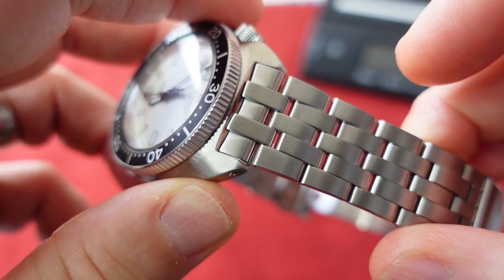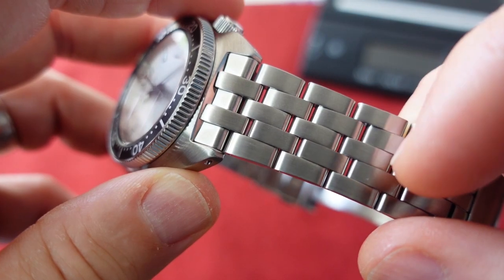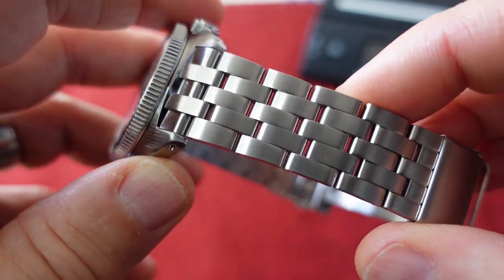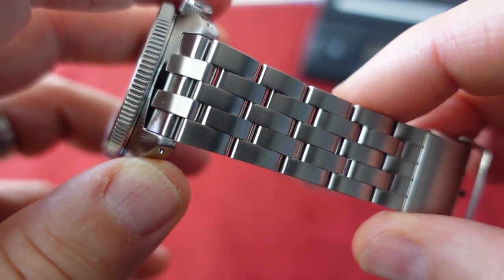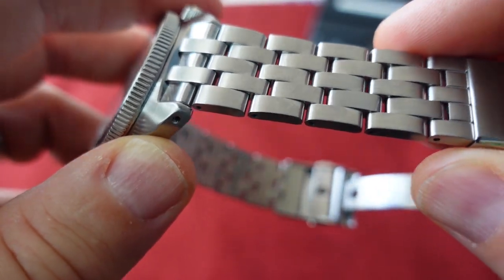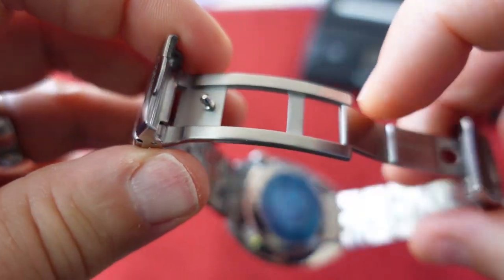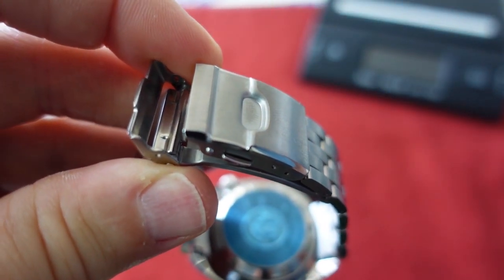I'm no Seiko expert, but I haven't really seen this kind of fine-link bracelet before. I'm calling it fine-link because I'm more familiar with Zen and they have something very similar they call a fine link — someone will correct me in the comments. It has this fine-link bracelet that doesn't really taper and goes into a really well-milled clasp.